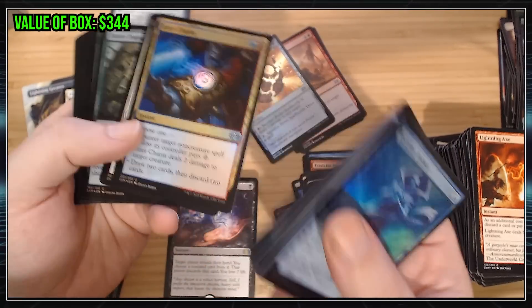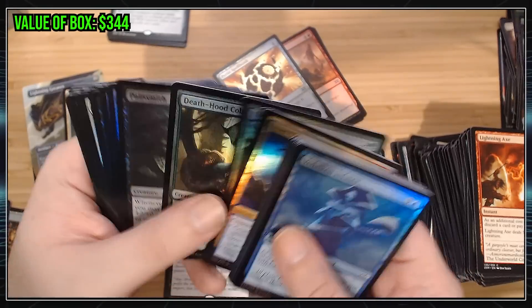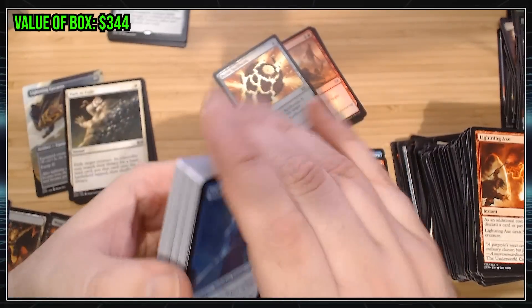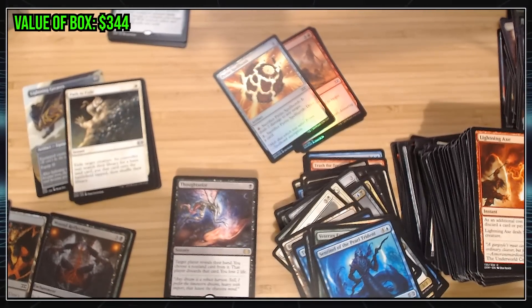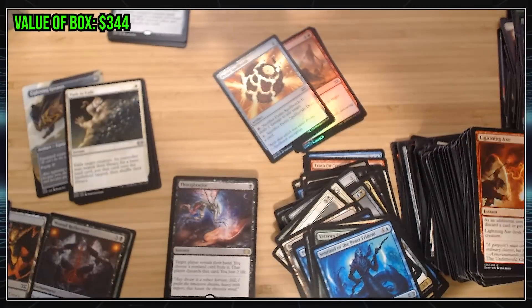Each of these foils — like a Foil Izzet Charm — I'm not exactly sure what that goes for, I'll have to look it up later. The thing about Magic Cards is the longer they're out, they'll start going back up in price, just because the supply dips and more people keep joining the Magic Gathering community. So the price of the cards keeps going up. Even if we didn't hit $330, once you add up all the commons, uncommons, and foils, you might actually get there. I'm pretty okay with this. Maybe next time I'll have to open my second box.